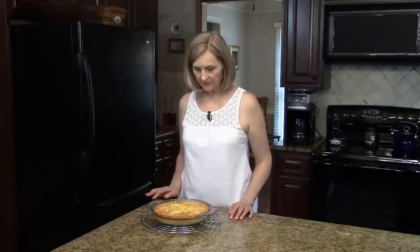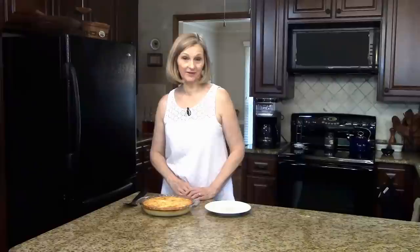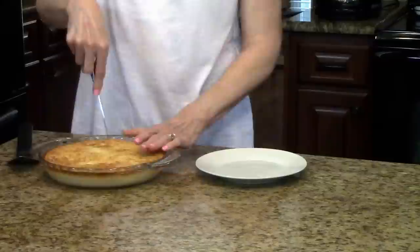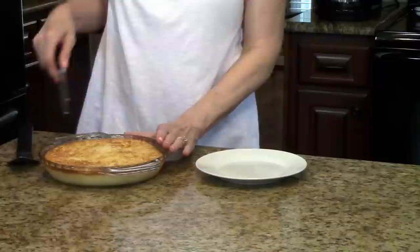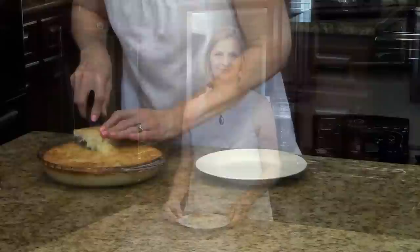I'm going to leave this on the cooling rack and let it cool completely before I cut it and show you what it looks like. My pie is cool and now I'm ready to slice it. I'll just run the edge a little bit just to make sure it's going to come out nicely. I've put my pie on a plate and you can see that it has formed the three layers: the crust, the custard, and the coconut part.